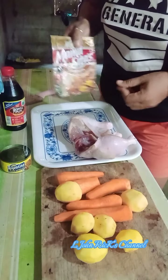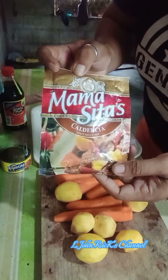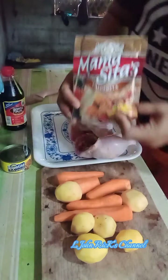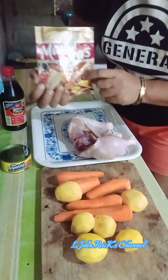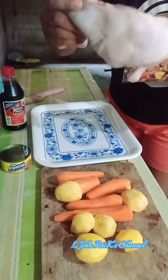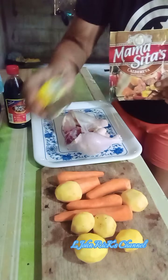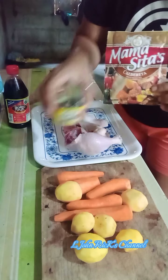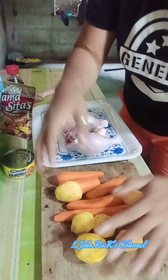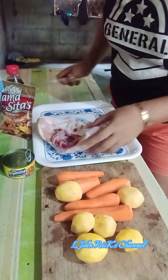Good morning! I'll be cooking caldereta now, but this is a mix — a spicy sauce mix caldereta with Mama Sita's. Instead of beef, I will make chicken caldereta. This is the thigh part, half of the chicken. I have here the soy sauce, liver spread Argentina, Mama Sita's chicken blend, the carrots, and potatoes.